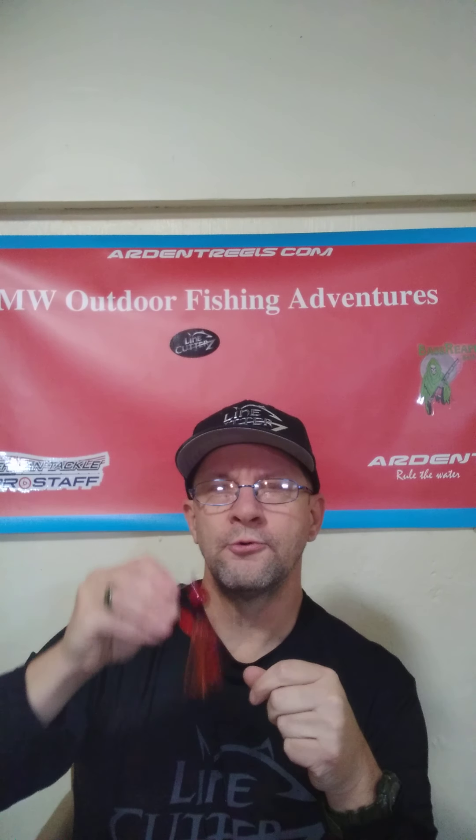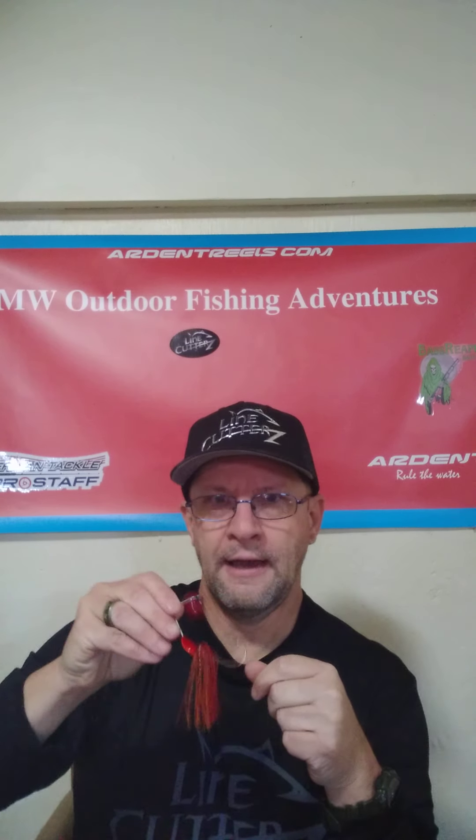I threw it when I was doing some demonstration on my Arrow 2 baitcaster — that's where I used this. It didn't really seem like it did much in the water, but I didn't really give it too much of a chance. So that's what I wanted to show you right there.